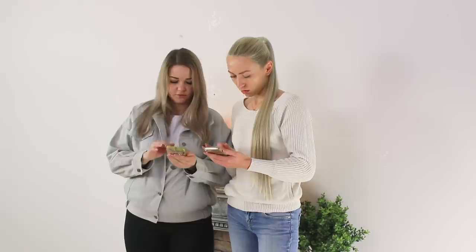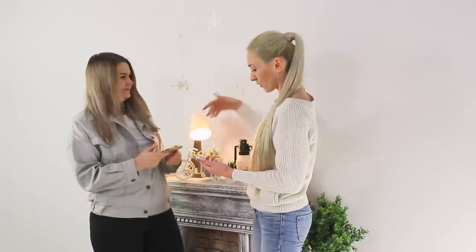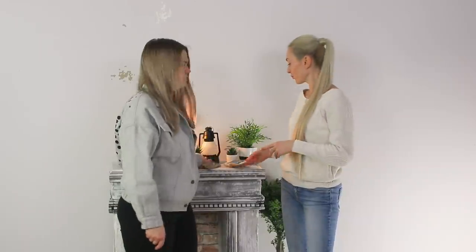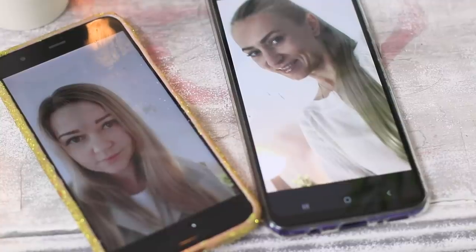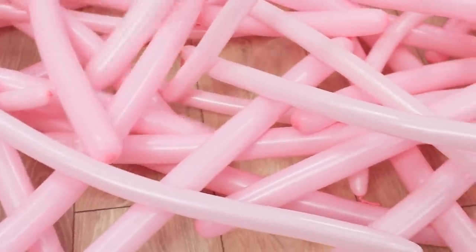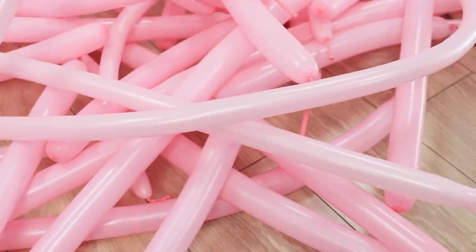Did you decide to take a photo with a fireplace and festive decor, but something's wrong? The stains on the wall look terrible! We need to come up with something right now! Check out a great idea with balloons — but we are warning you, you are going to need a lot! Then you'll definitely get a spectacular picture!